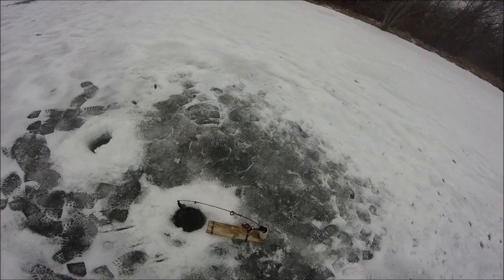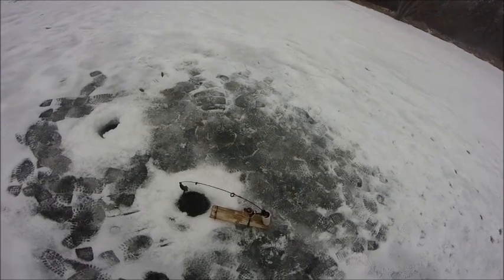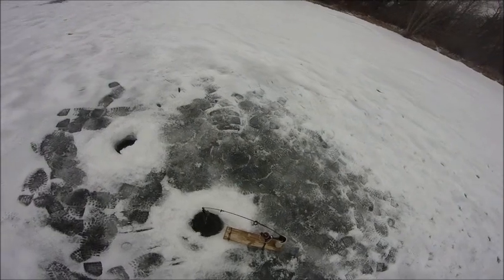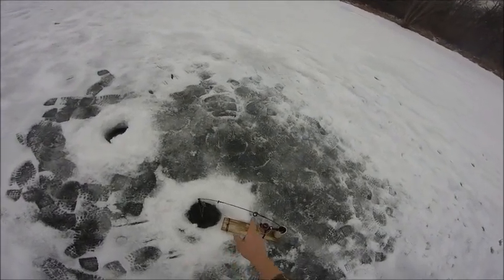I would still say that the Celsius rod works better than this, and the HT rod does not work as well because it has smaller eyes. You want wider eyes for this.